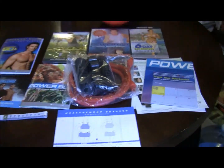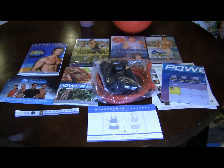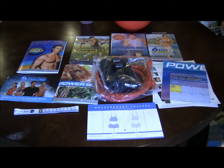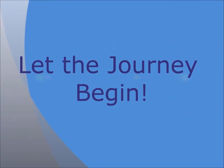So, as you can see, this is quite a bit of stuff that comes when you order P90, a lot more than you would expect for the price that you paid. I'm very excited to be starting on this on July 23rd. Let the journey begin.